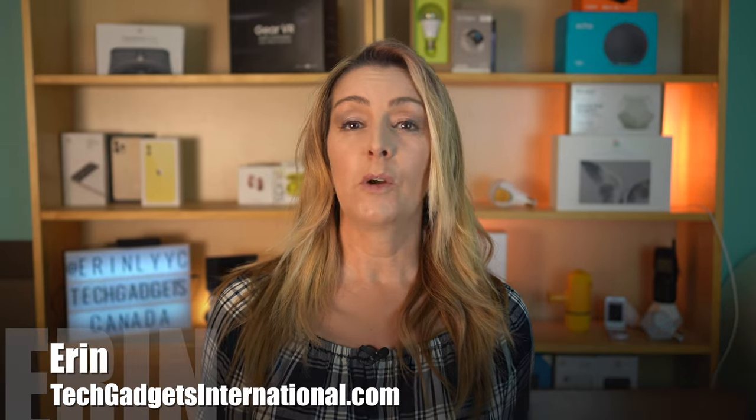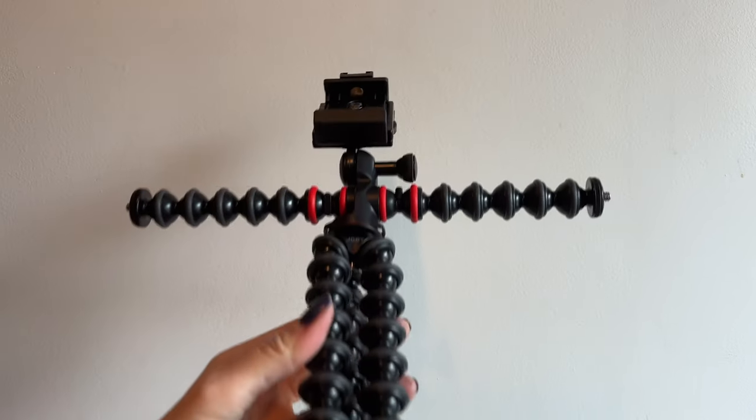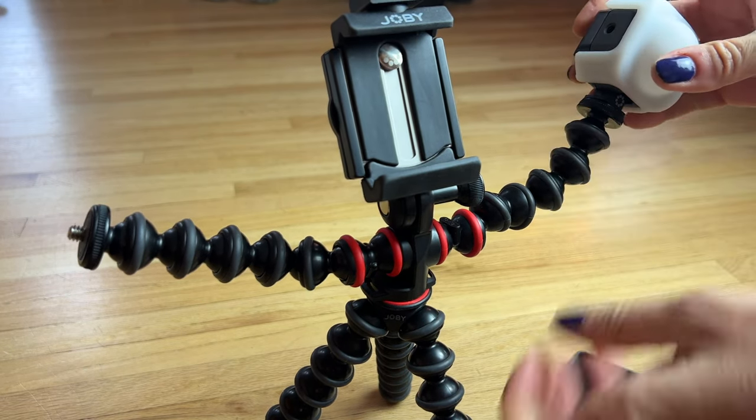I'll wrap things up by going over the pros and the cons and letting you know if I can recommend this kit for you, or what you might want to get instead. If you only have a smartphone and you want to take that first step into serious vlogging or content creation, welcome! The Joby Gorillapod mobile vlogging kit should be a simple and quick way to hike your video production values. It's designed to be used all together and everything assembles just like a transformer, so you've got a true all-in-one solution.